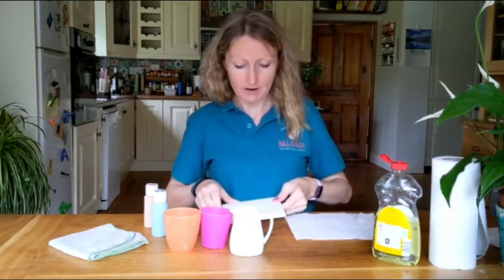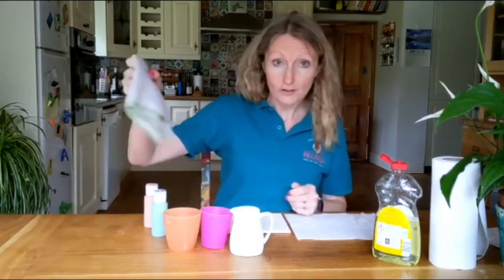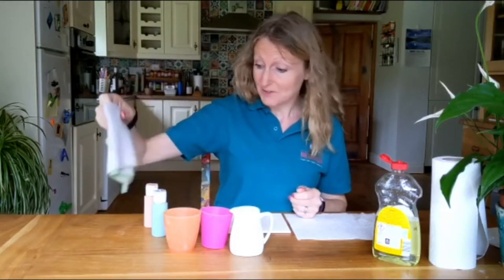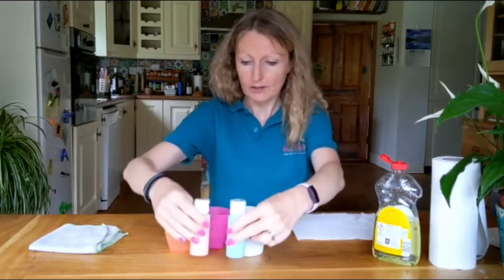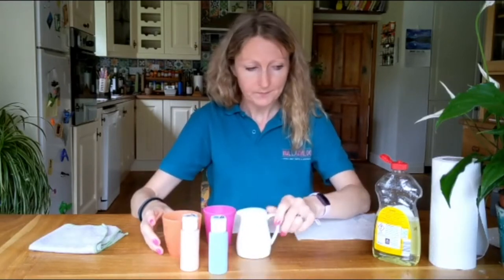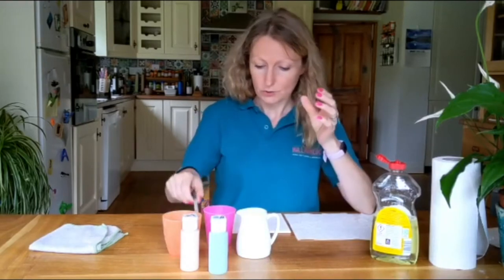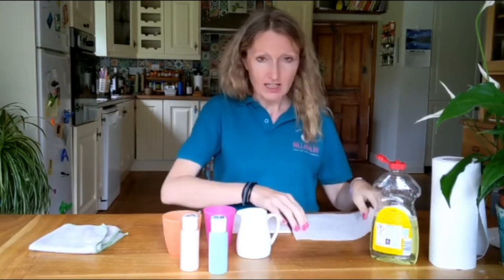You will need your pottery piece — we're going to use a tile, it's nice and flat and easy to work with — a cloth because this gets messy, two paints (we're using blue and orange today), and a pot for each color to make our concoction, plus a little bit of water, washing up liquid, and a straw to blow it onto your pottery piece.